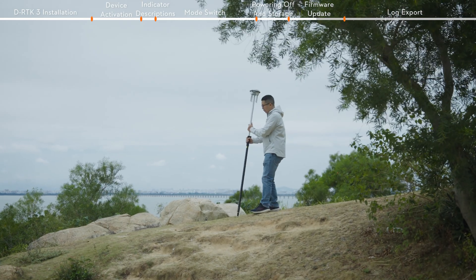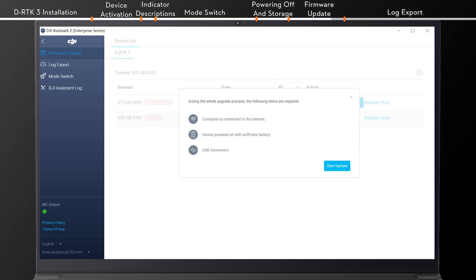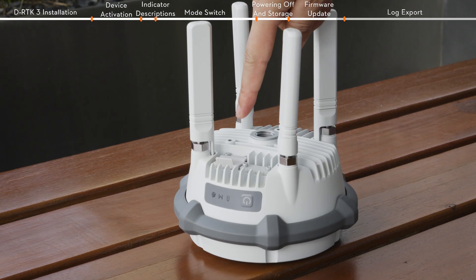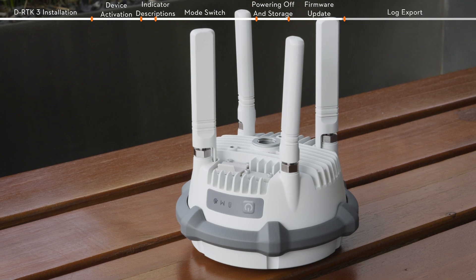For base station mode and rover station mode, the DRTK3 firmware needs to be updated using DJI Assistant 2. Select the latest firmware under the Firmware Update interface and click Upgrade. Once the update is complete, reinsert the rubber plug into the USB-C port to ensure it's securely sealed.